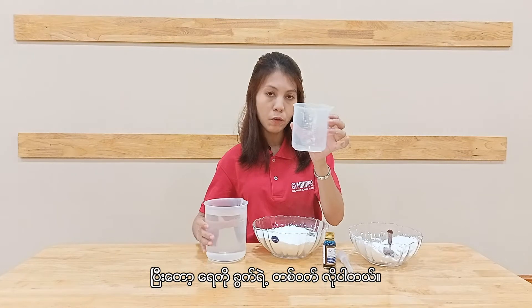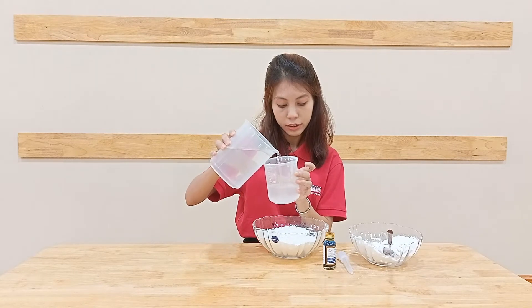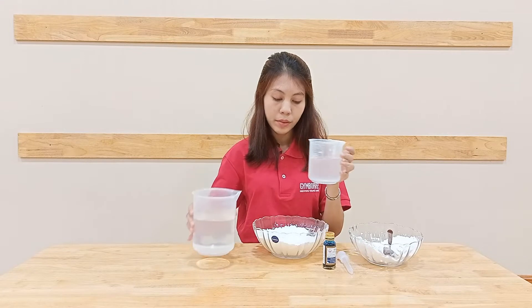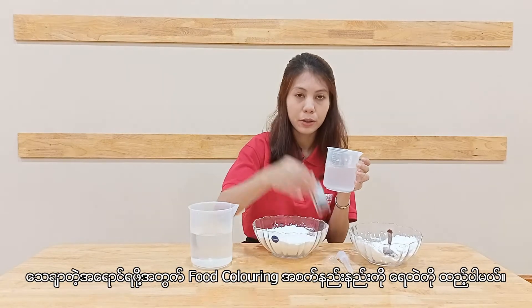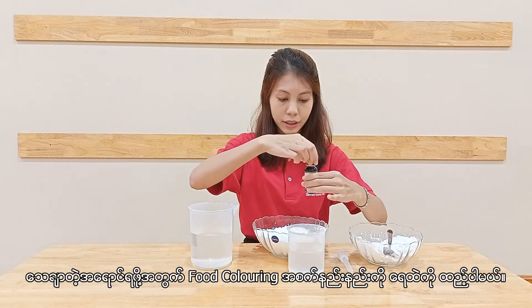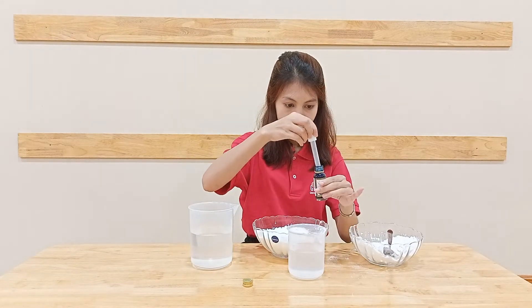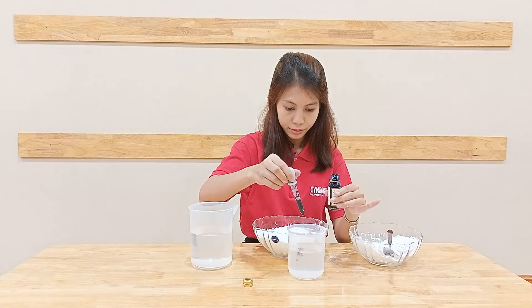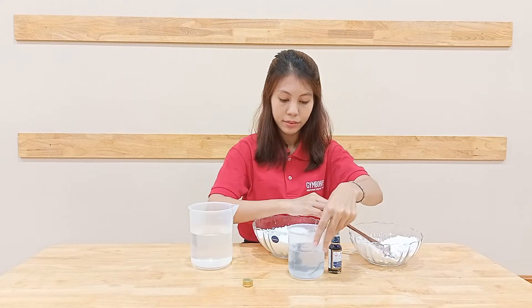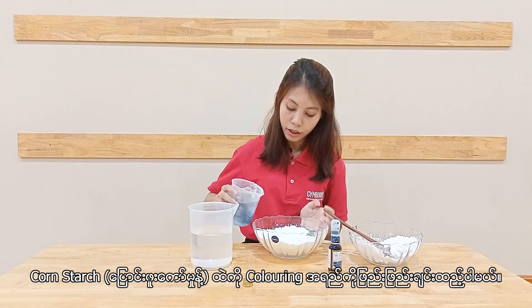And you need half a cup of water. Add food coloring to get a certain color. I'm just gonna add a few drops into this water.